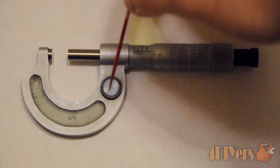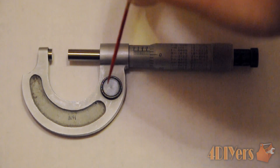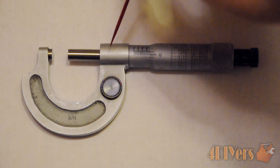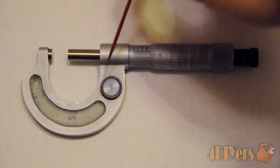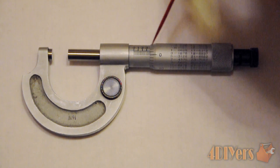This little rotatable piece here is known as the lock. What this does is lock the spindle in place in order to take a measurement. You will notice different locks on different types of micrometers depending on your model — sometimes you'll have a little screw that you turn in and out, or just a little lever with a quarter turn that also locks it in place.